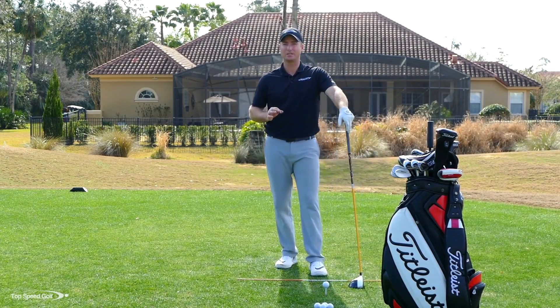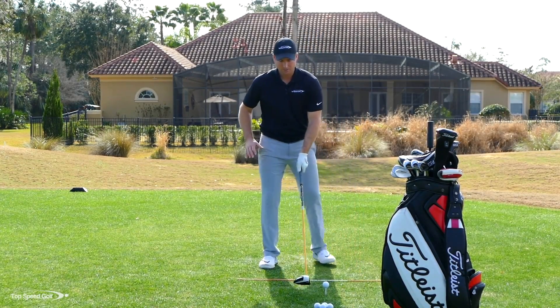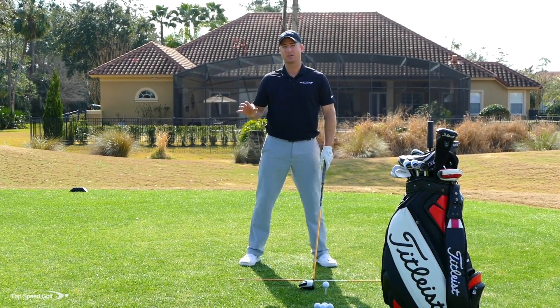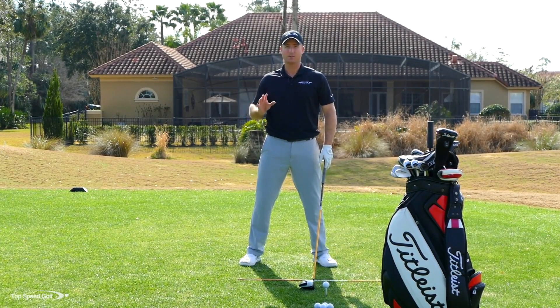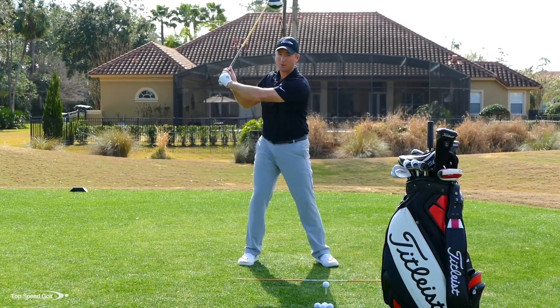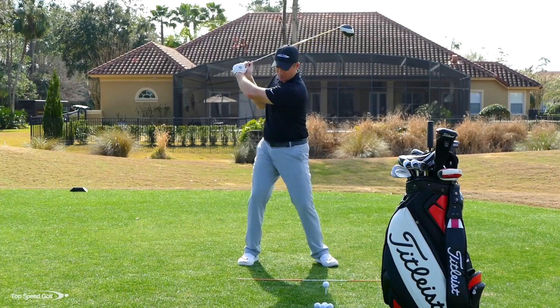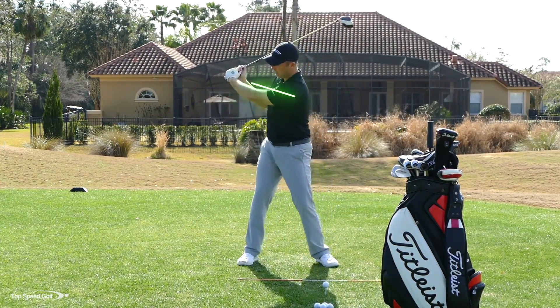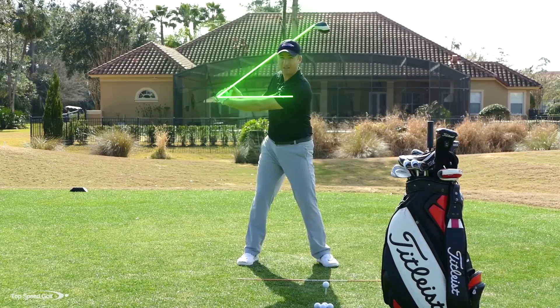The final piece here — we've got to release this golf club. The natural tendency, what I see with basically every golfer, is that as you get from the top, you want to hit the ball really hard with a lot of speed, so we start to push the club and cast the club early. What ends up happening is we lose the angle called lag in our wrist — we burn all that speed up early, and when we get to the ball, the club is actually slowing down.